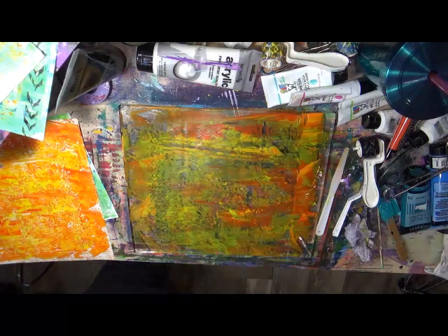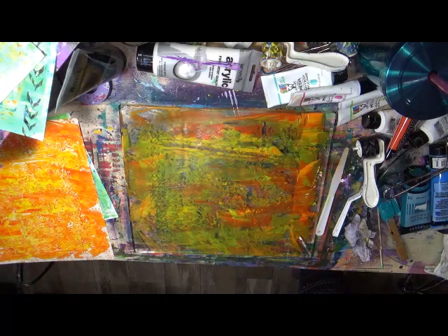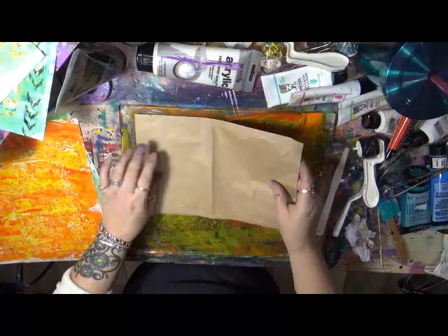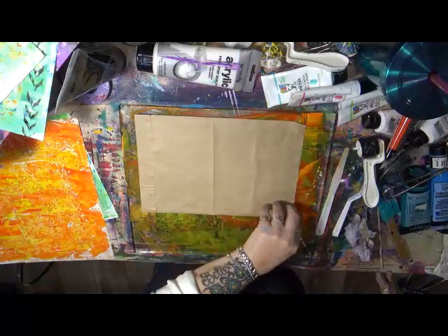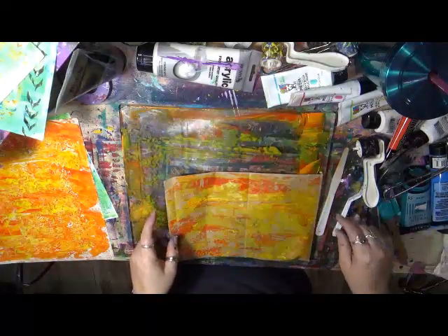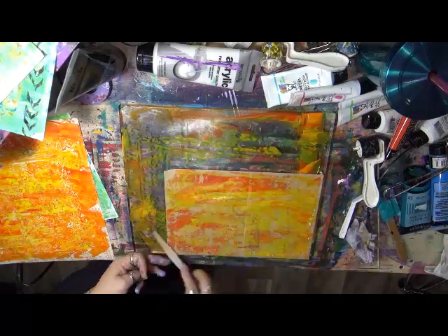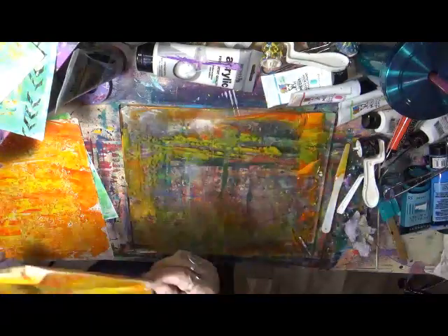Let's grab some more scrap paper. Hey look, here's a paper bag — that looks good, let's put that down there. Get back here, you. He he he — let's do both sides. Love it! We're going to set him aside. Got some more — I got some of these. These came from the dollar store a long time ago, it's a whole pack of time cards for a book. I use these a lot making tags.